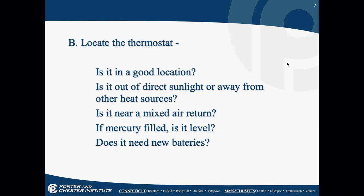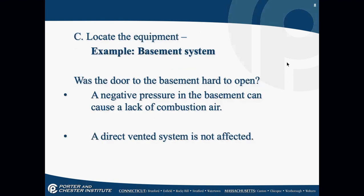Does the thermostat need new batteries? There are a lot of thermostats that don't work right when the battery indicator is on. Before you go any further, replace that battery. I've charged people a $200 service call just to replace their thermostat batteries. Locate the equipment.